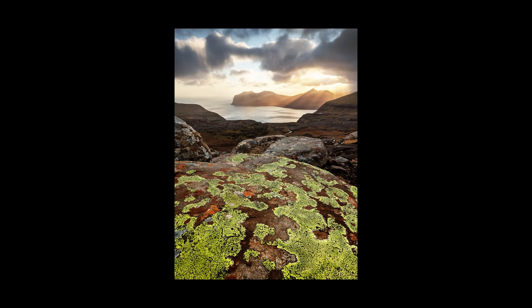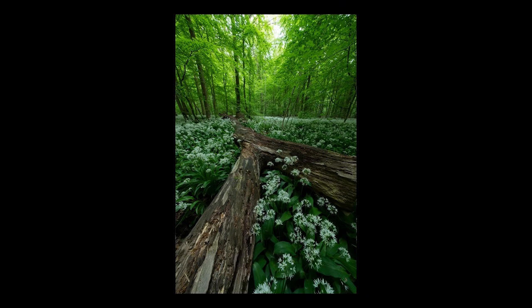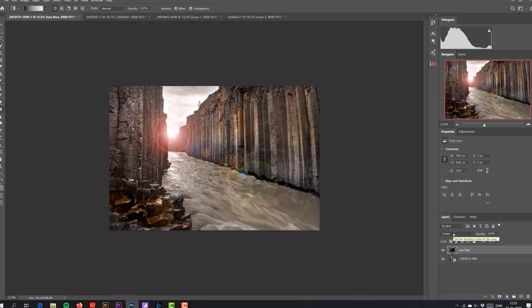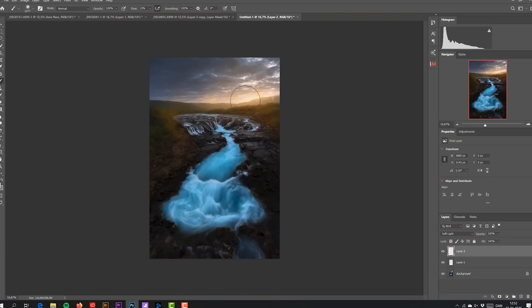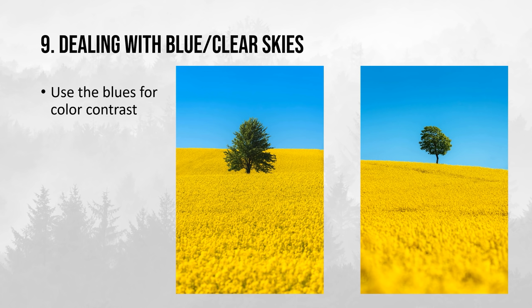There is no doubt that I also apply a lot of editing to my photos. If you want to learn how I edit, there is a link to my Photoshop for Landscape Photographers course in the comments — designed for both beginners and advanced users, where I share all the tips, tricks, and techniques I use to get the photos I really enjoy looking at. There is also a discount code for it. The next tip is basically how to deal with blue or clear skies during summer.